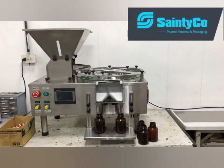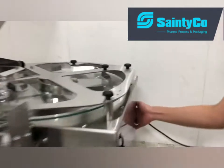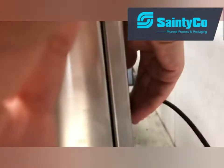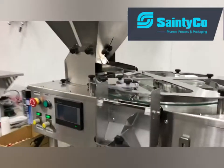This is the TC100 counting machine. You can find the main switch at the back of the machine, right here. And you can turn on the machine by this power switch.